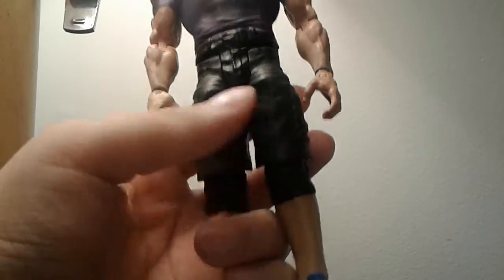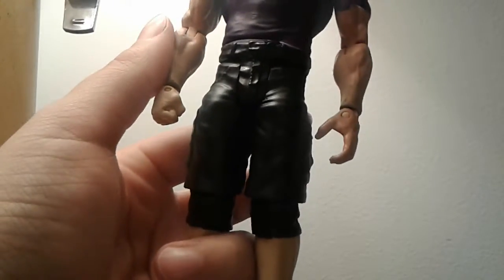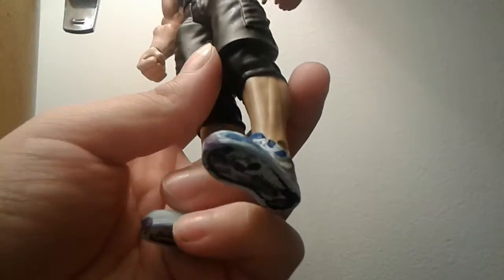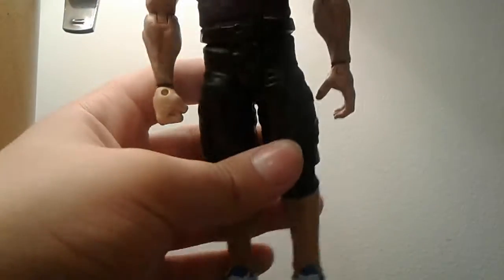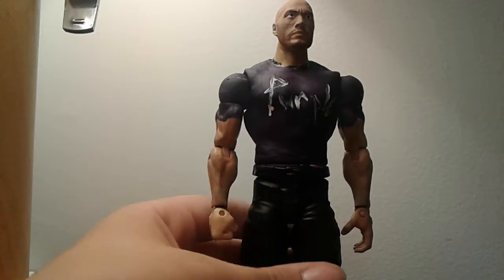He has these black shorts — I'm not totally sure if he has black shorts in real life but I'm pretty sure. Knee pads — my dad does not have knee pads but that's what the John Cena figure had so you roll with it. And then these are his Bo Jackson shoes — boom.